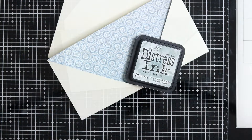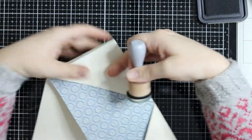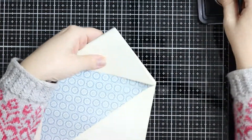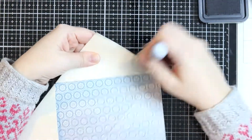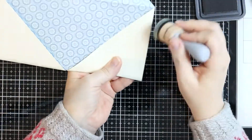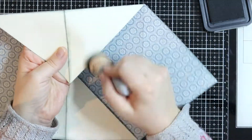Before I do anything else with adhesive, I'm going to ink the edges of this envelope. Of course you don't have to ink the edges if you don't want to — I just like it because it gives a beautiful vintage kind of feel and it looks pretty. Since I have a nice collection of all kinds of inks, everywhere I have a frame or edges I ink. This is totally optional — if you don't like the ink look, just skip this step completely.